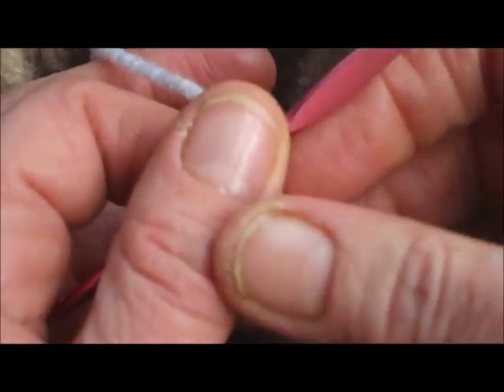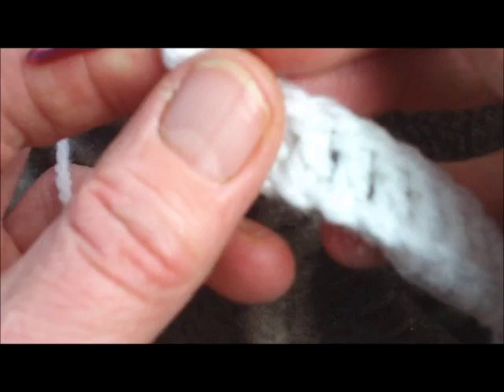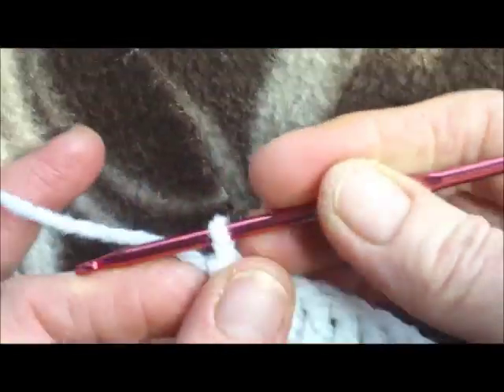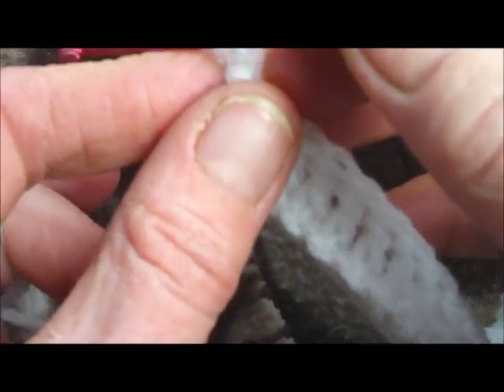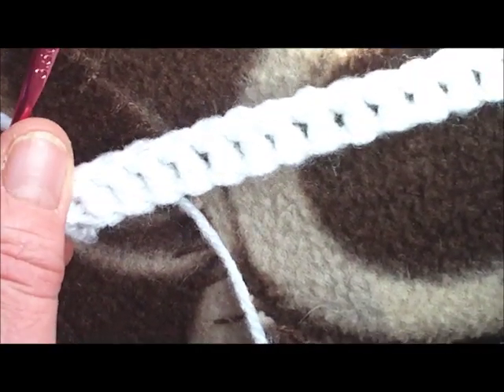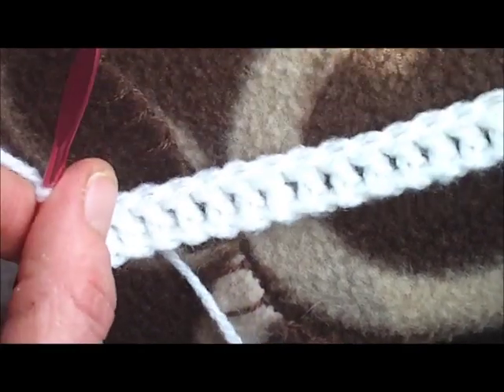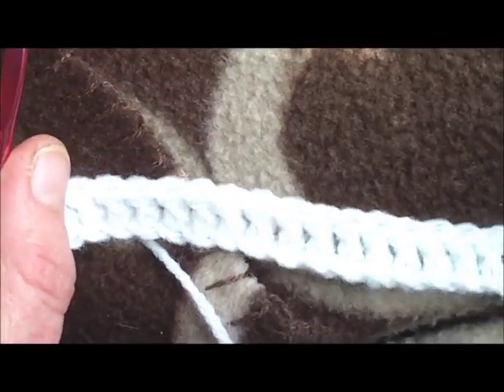Chain stitch edging — I'm going to show you this worked with two colors. It's a bit fiddly but well worth it. I've done a row of plain stitches — any stitch you like, as long as they're plain: single crochet, double crochet, trebles, double trebles, whatever — as long as you've got a nice neat straight edge to work along.